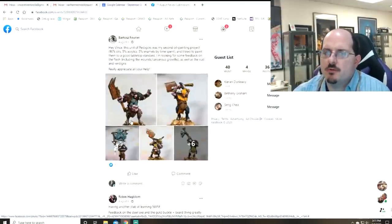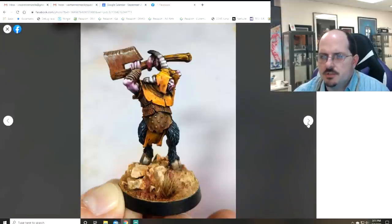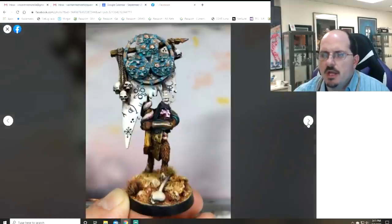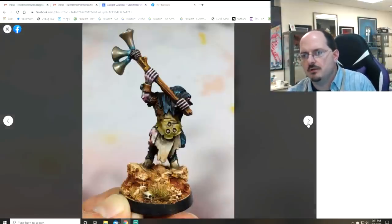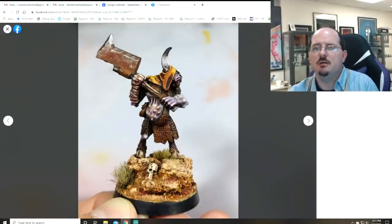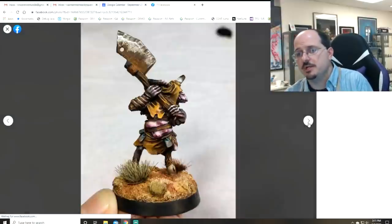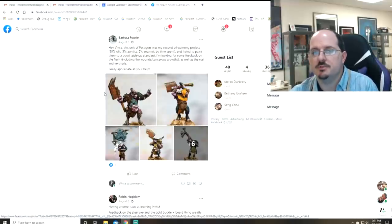Next up, Bartosz with his first unit of Pestigors using oil painting, looking for a good tabletop standard. I think you're using the oil paints really well — things look smooth, not overdone. If you're going for tabletop standard, you absolutely achieved it. These guys look great. We could boost contrast here and there especially on the leathers and mid-tone colors, and we could smooth out some elements, but they are Pestigors — they're meant to look a little rough and dirty, so it works. Oil paints are so much fun; glad to see you experimenting with them.